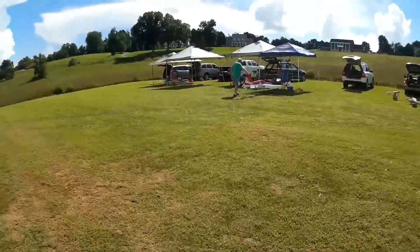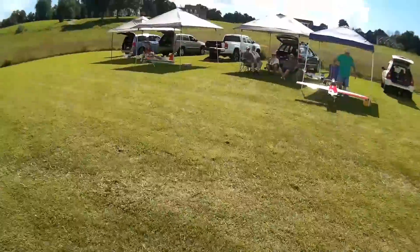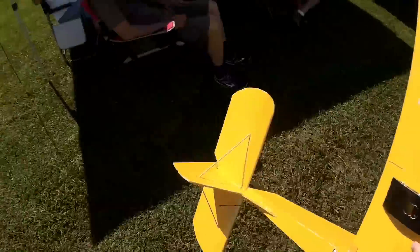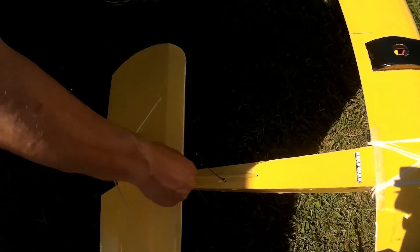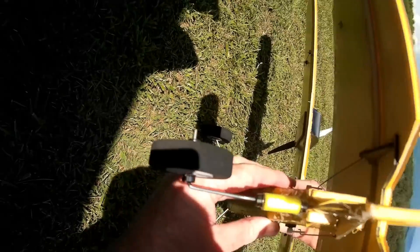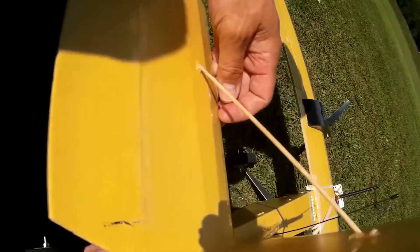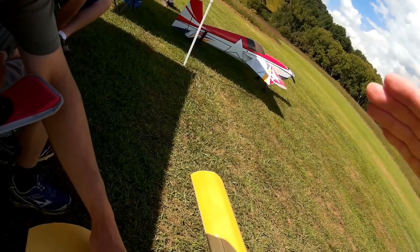Looks like it needs some reinforcement. It doesn't look awful bad, but that was a pretty big bend there. Oh yeah, there's the crease. Well, it's just cardboard. Looks like more popsicle sticks right here. I think this is what did it — you had this fiber here. Yeah, I saw it was balanced on the wingtip and it just rocked.